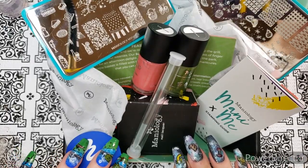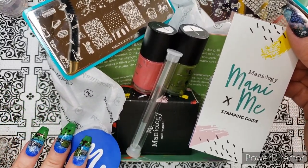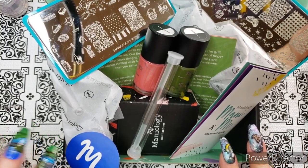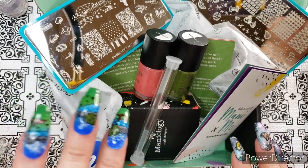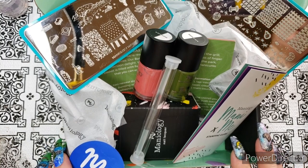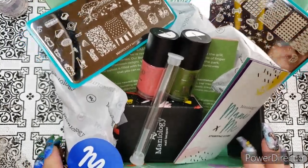Hello friends, bonjour mes amis! Welcome to channel Raza Blade on YouTube. Welcome to my monthly review of the Maniology Mani by Me stamping kit. These boxes come once a month — you can get the express kit or the standard kit. This is the review and unboxing of the box from August 2020. You have about 11 more days to grab it if you want to head over to maniology.com — I'll have a link in the description.